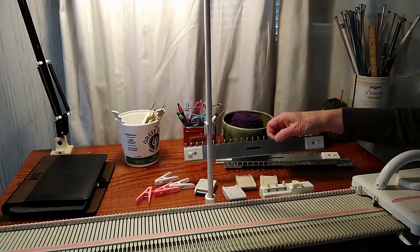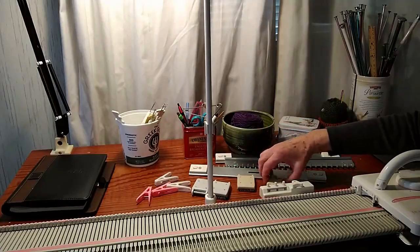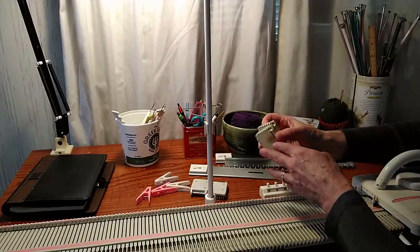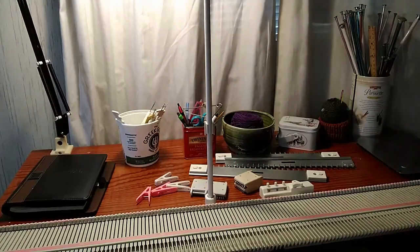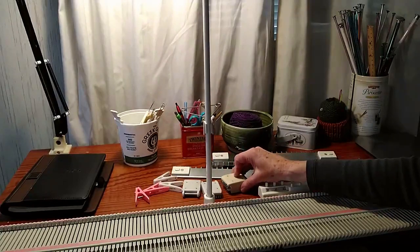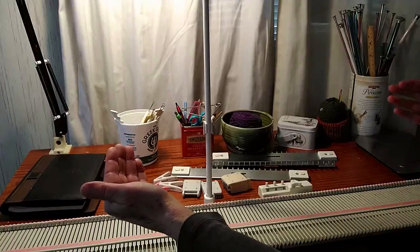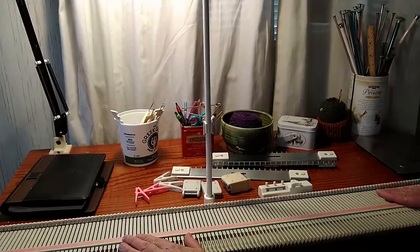You have three cast-on combs, however the LK kit only comes with two weights, so you're gonna want to find a place where you can get some extra — I would recommend at least a half a dozen more. If you're working on something that's the length of your bed you're going to use all three of your cast-on combs and you're going to need extra weight. You also want to add extra weight to your edges as you are moving along in your knitting — it just really helps those edge stitches to knit off very nicely.